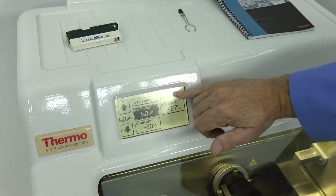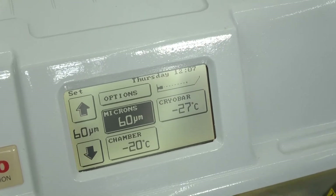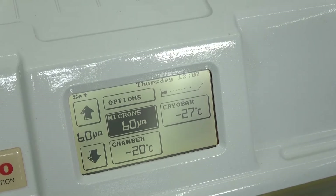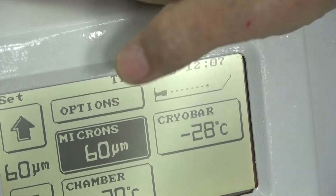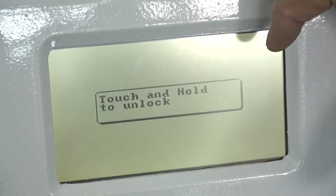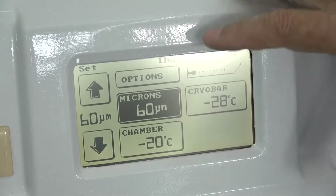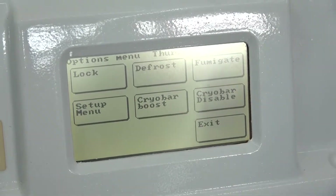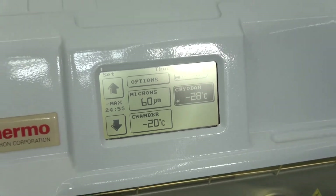Of course we have an indicator here of where the specimen is front to back as we move the cutter. It will advance to give you some idea where it is in that unit. Holding down the options, we can get into the options. Lock your door if we need to. This is also where you would start your fumigation — fumigate, defrost, cryo bar boost, which will accelerate how fast the cryo bar gets cold.